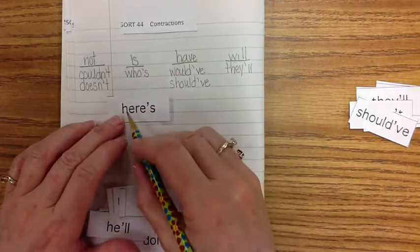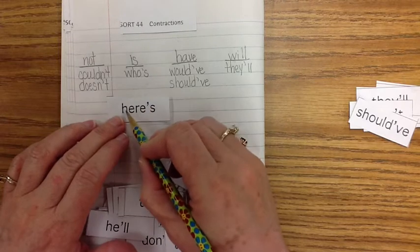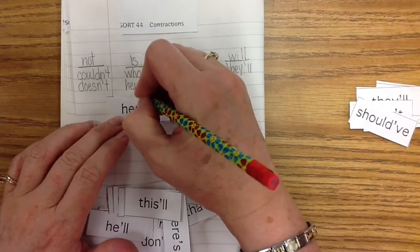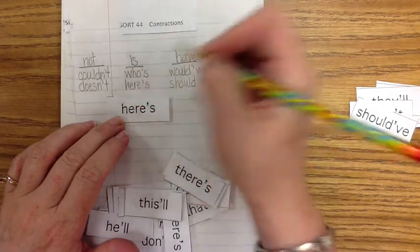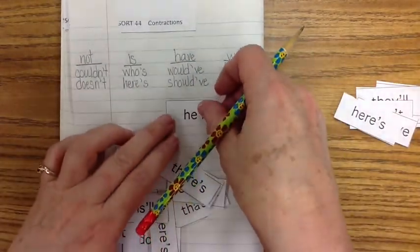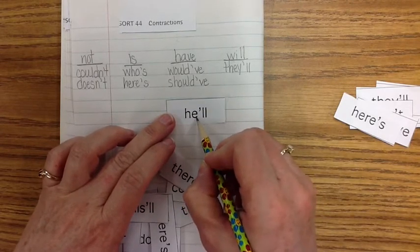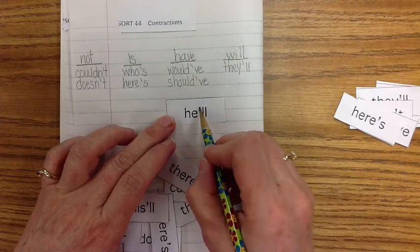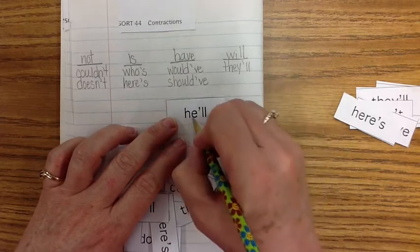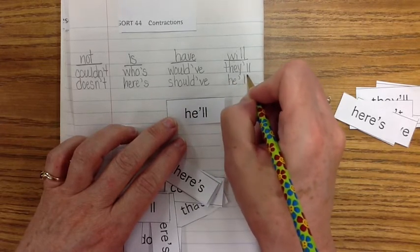Here's — H-E-R-E. Again, we take out the vowel I and put an apostrophe: H-E-R-E-apostrophe-S. One more — let's do a short one: 'he'll.' H-E — take out the first two letters W-I and put an apostrophe instead. So instead of 'he will,' it's 'he'll': H-E-apostrophe-L-L.